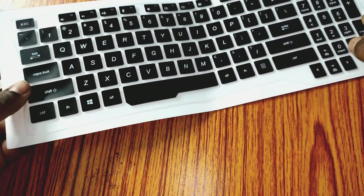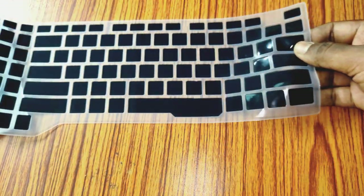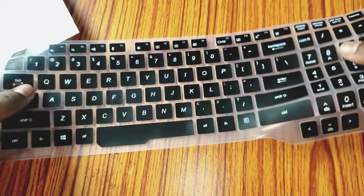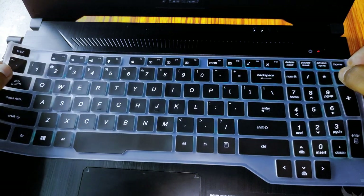This protector is made of silicon rubber material and has molding for each key, so it will maintain almost a natural typing feel. Unlike a universal keyboard protector, it fits perfectly with the laptop keyboard layout without affecting the overall look of the keyboard.